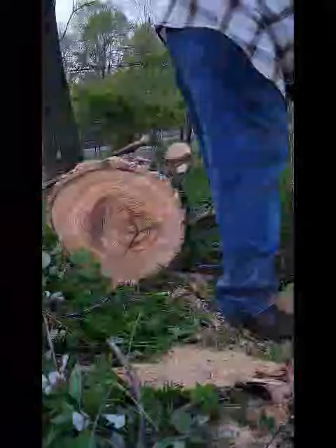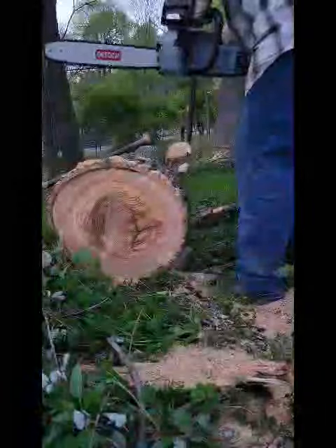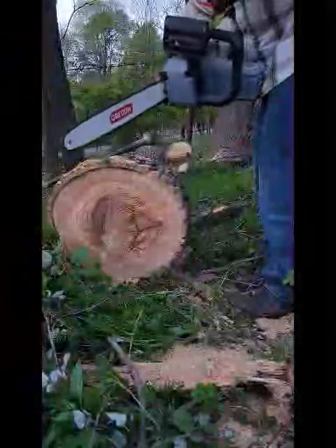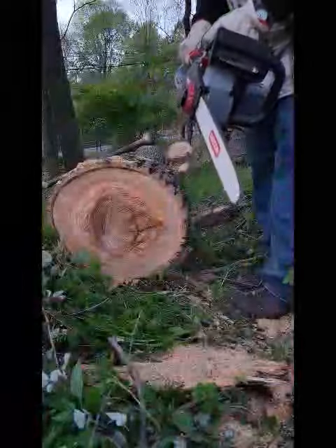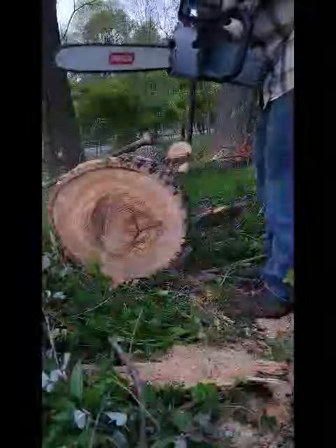It's got an automatic oiler and a sharpener. I'll show you the sharpener once I turn it on. Right here, little handle — sharpens right up. Automatic chain sharpener. Watch this.